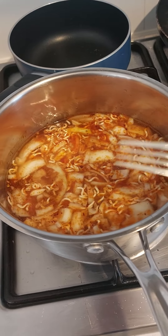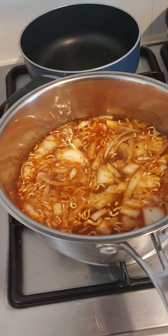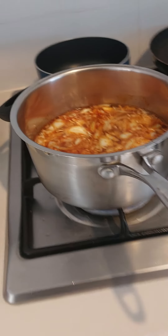That should be delicious. I might have to add more water but I don't think so. Make sure you use a big enough pot. So we'll just check my gas.